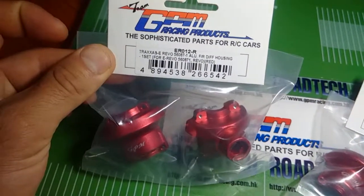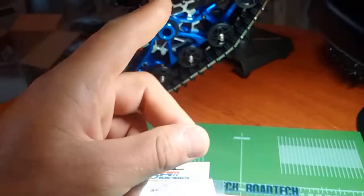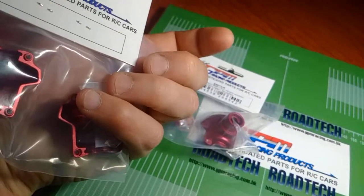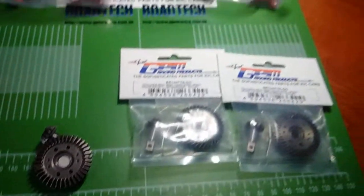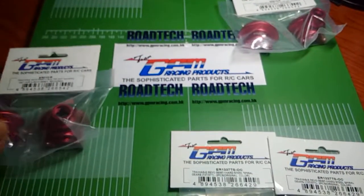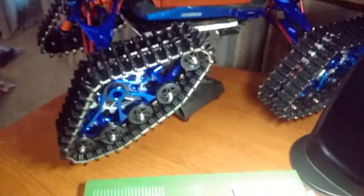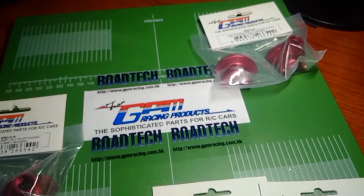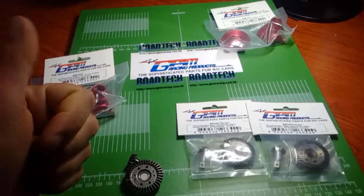These bulkheads are only for the E-Revo, and the product number for that is ER012R. Same thing with this one. I'm going to be putting these in eventually once these diffs break and blow on me again — I'll be installing some GPM parts, and that will bulletproof everything. You guys let me know what you think — like or dislike, leave me a comment. What kind of diff setups do you have for your Summit? Are they bulletproof? If they are, tell me your trick. Traxxas has yet to design a bulletproof outer/inner diff casing that really holds up to temperatures and the standards of guys who bash hard. Thanks for tuning in — thanks for your support, take it easy, rock on, take care.